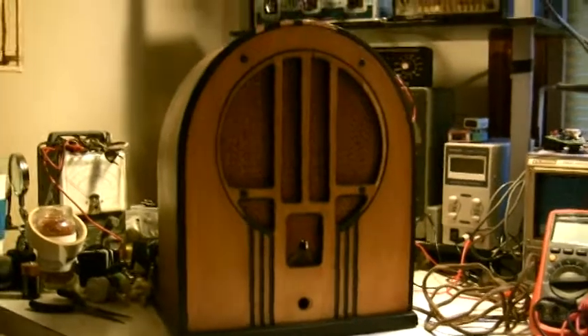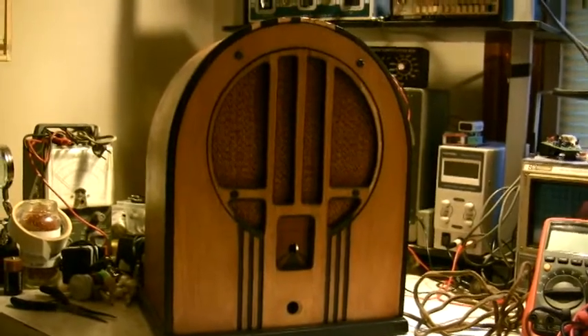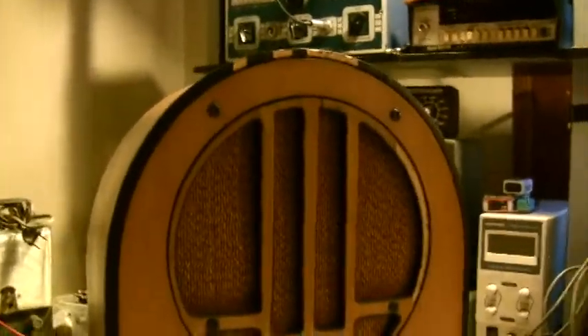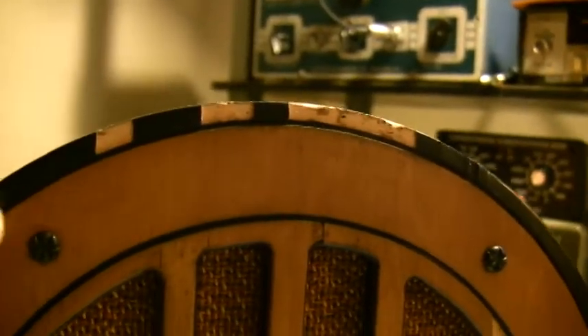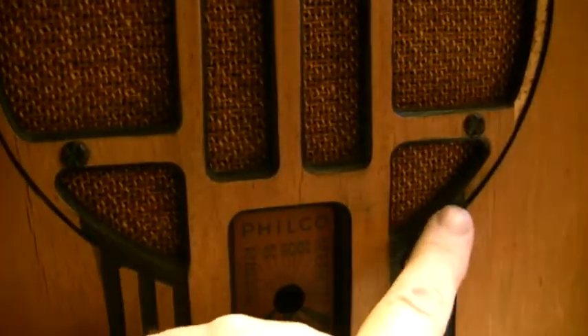Okay, hi everybody. This is the Philco — I already kind of pulled it out. I wanted to show you the case. There are some spots on it. I don't even think I have to zoom — I can just show you these areas here. It's like a thin veneer, or maybe plastic. I'm not really sure, but I know it's not plastic — I don't think it would be in a '35. It's something I'm sure we can replace, and there are a couple little pieces down here I think would be okay too.